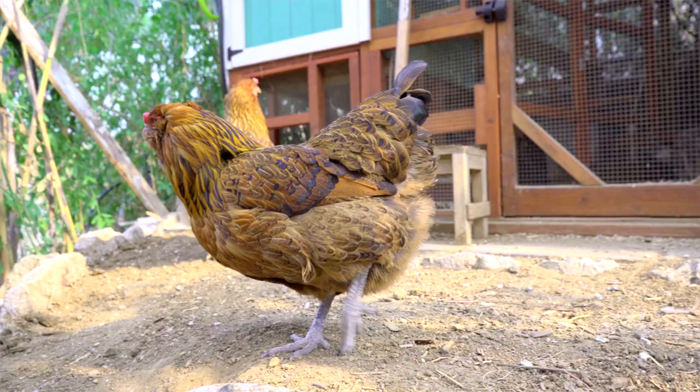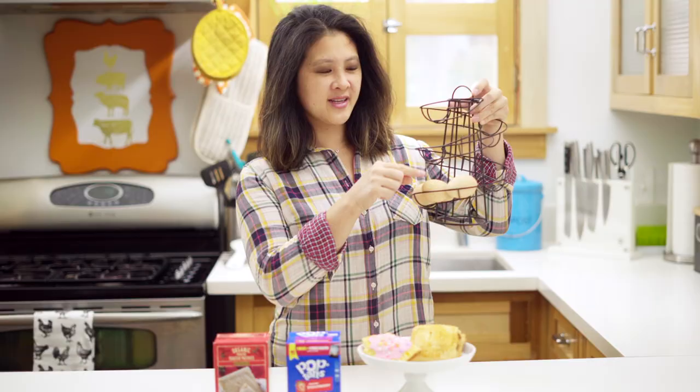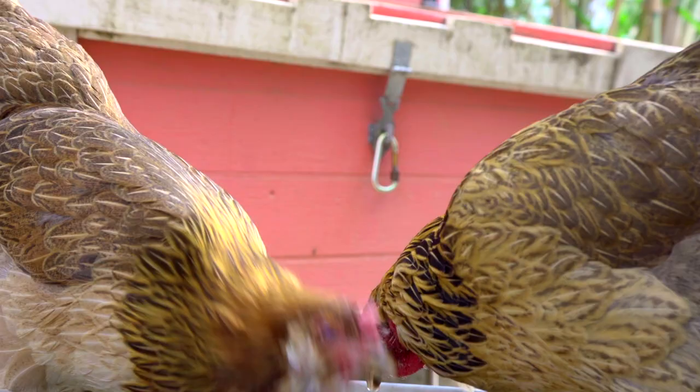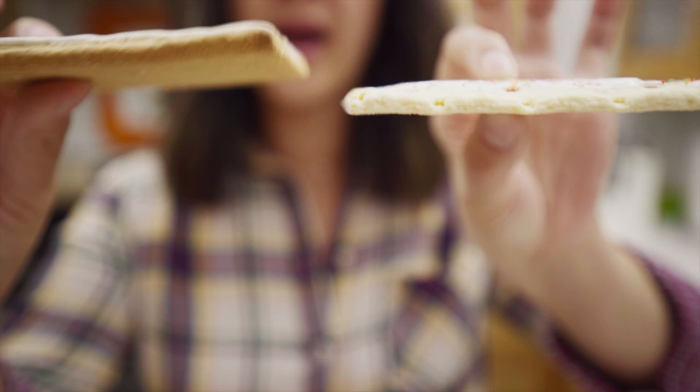Welcome to Baking with Chickens. I'm Christina. This is the show about baking using eggs from my backyard chickens. Technically it's only chicken because only one chicken is laying eggs right now — the other three have decided that they don't feel like laying eggs. You try squeezing an egg out of your butt.